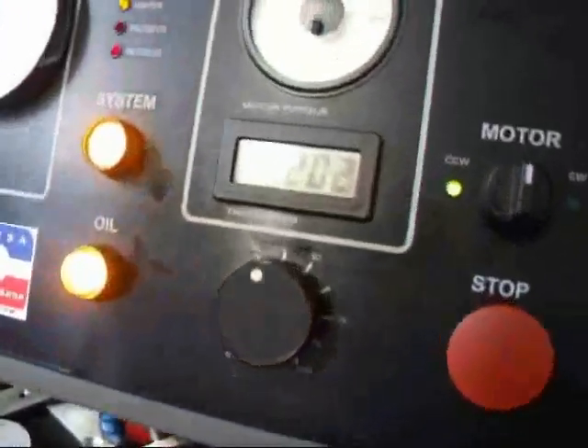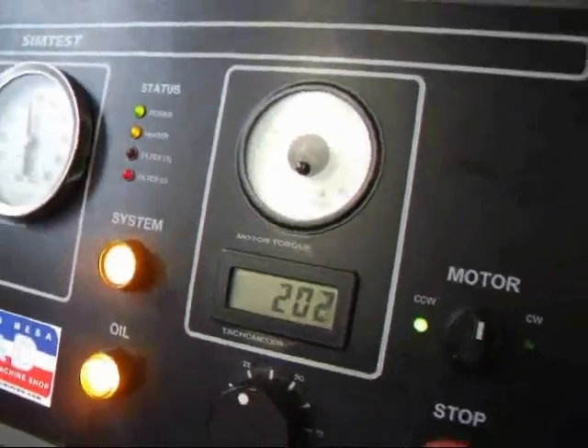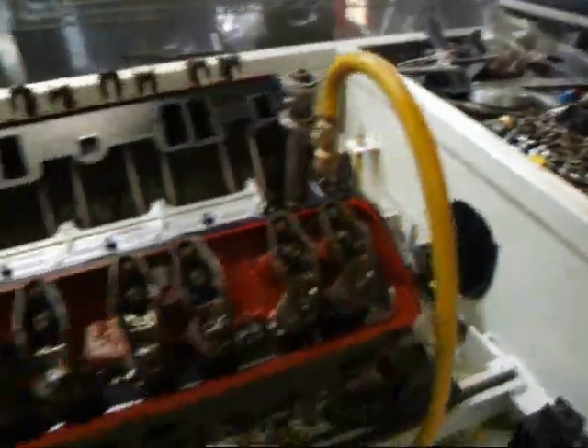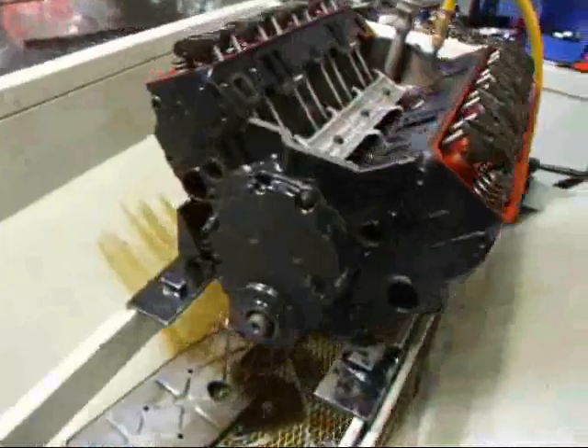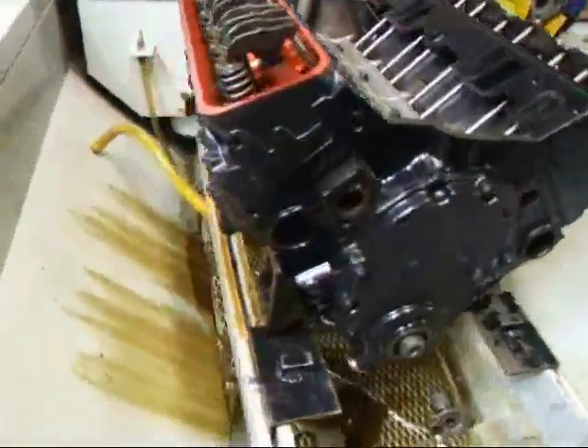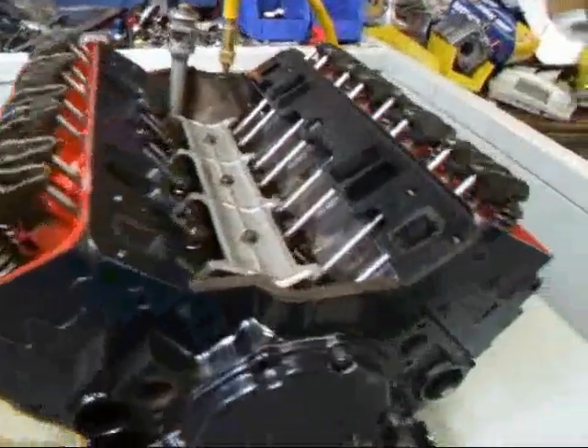We've been running here for about half an hour to 40 minutes, and as you can see we've gone up about 4 RPM and dropped about a half an amp. So this engine is starting to get initialized and break in a little bit. All we have to do now is install the freeze plugs, the pan, the oil pump, and all the rest of the stuff.